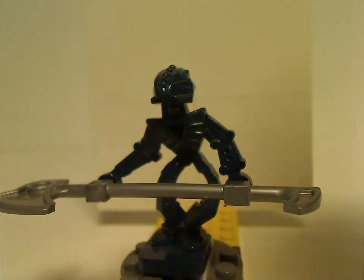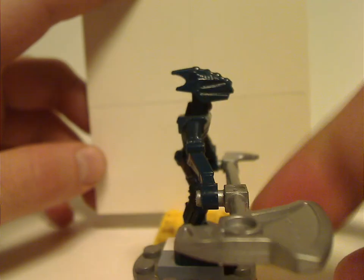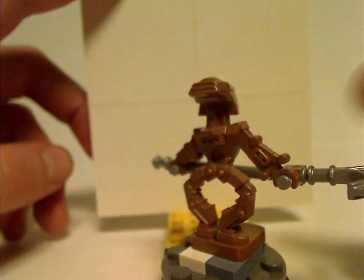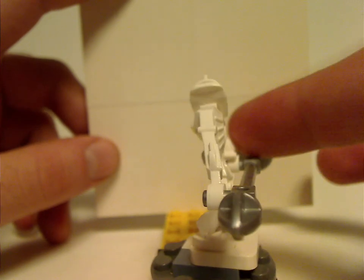Also to note: the first two look to the left side, and the next two look straight forward. Then next up are the remaining two, which look to the right side. And therefore we have Nuju, and lastly Matau.